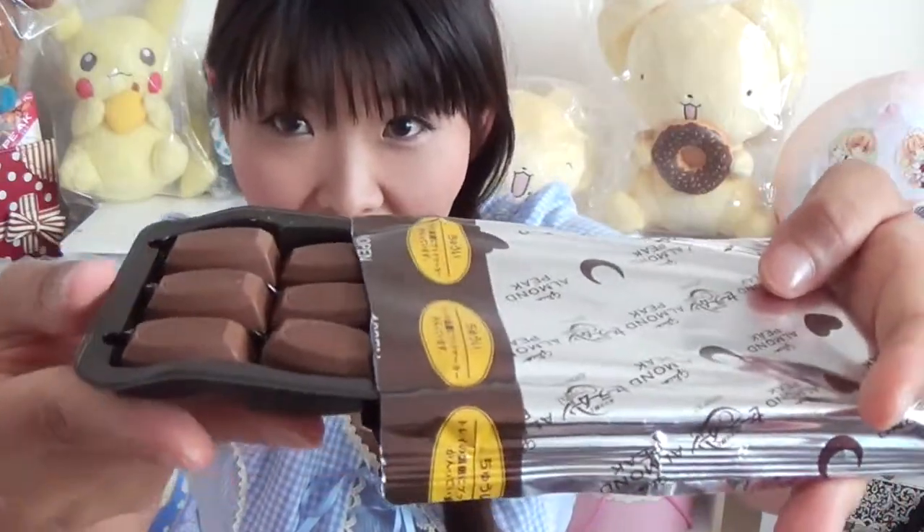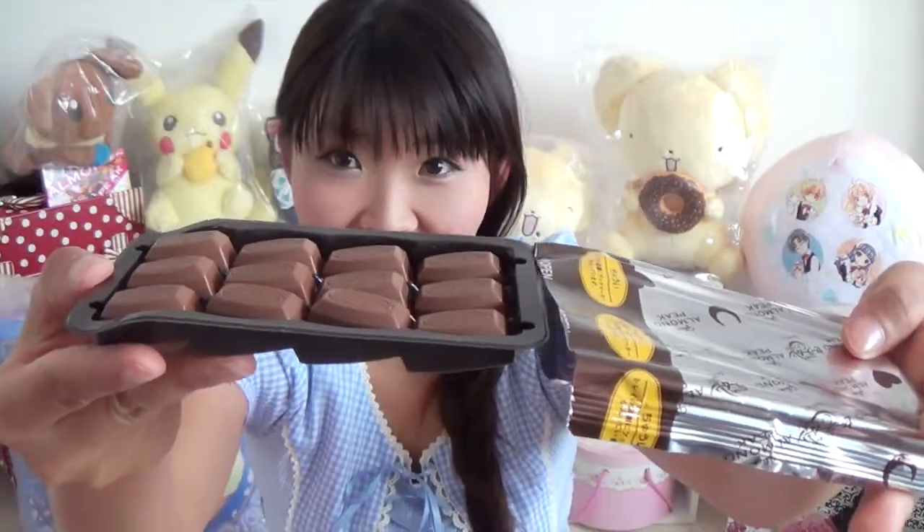Here comes Almond Peak! This chocolate is very special. It is chocolate-covered, candy-coated, toasted almond.